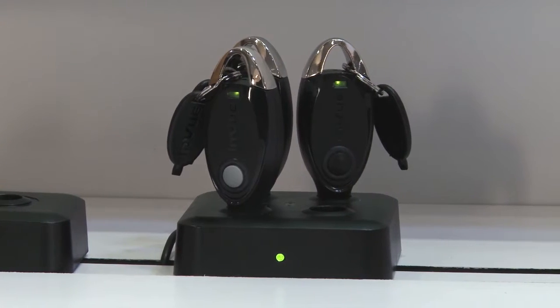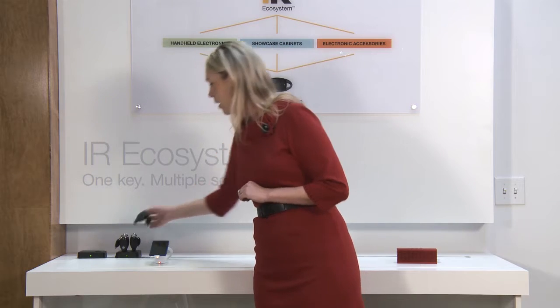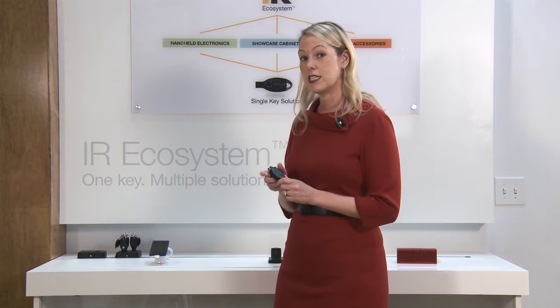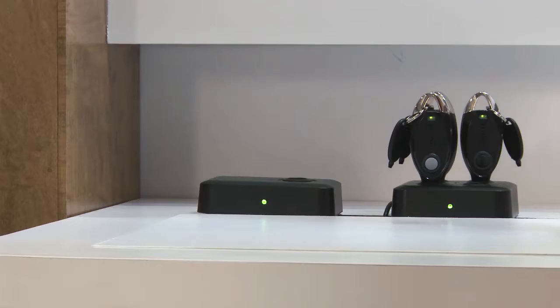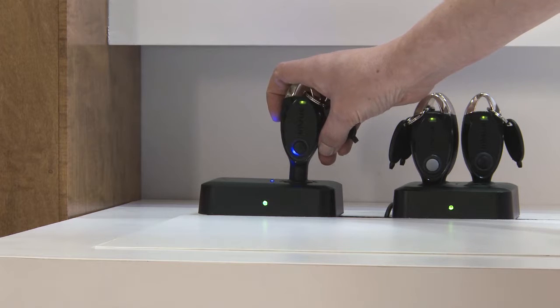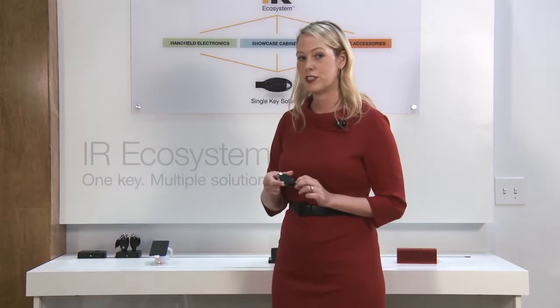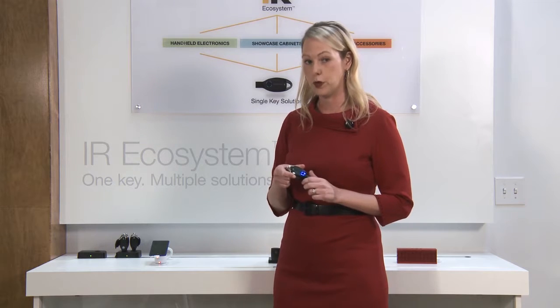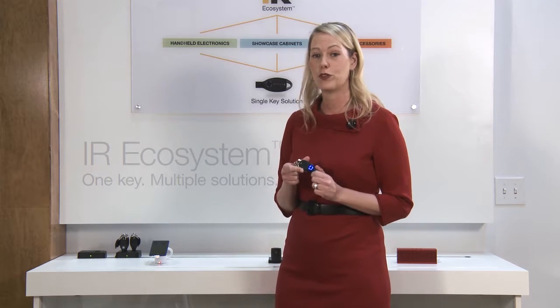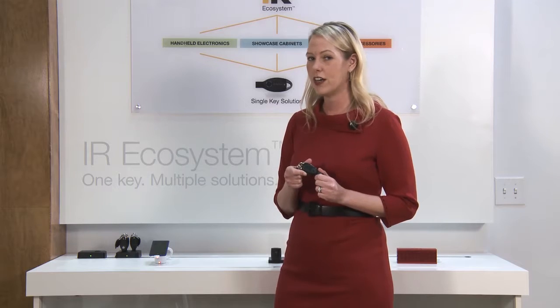We have a charger. The charger can hold up to four keys at one time. The unique code is assigned to the key when you place it in our programming station and press a button. And if you notice, that red circle moved to a blue circle, and that blue circle means that key is uniquely coded to that store or even down to that department.